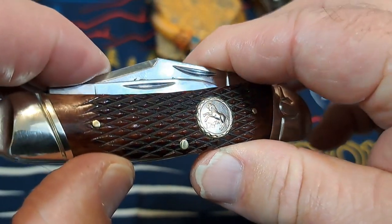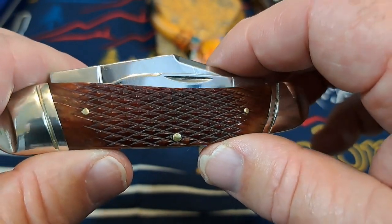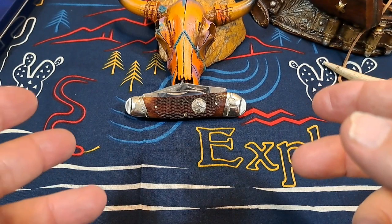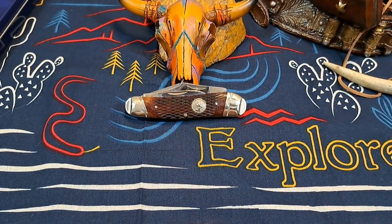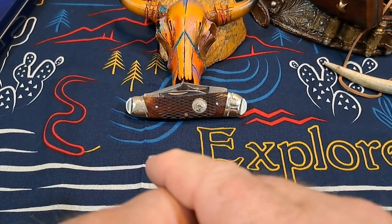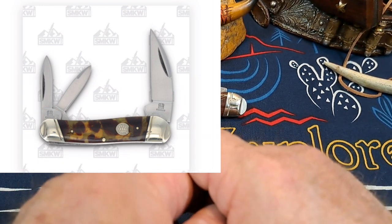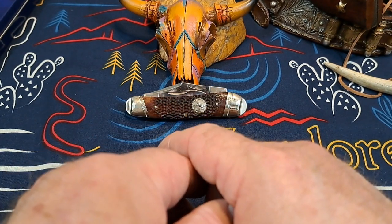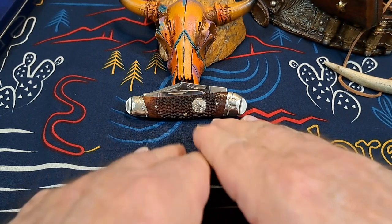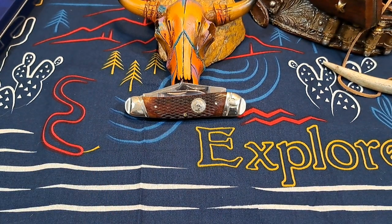I bought this because of the diamond check jigging — I just love it, it's really well done on this bone. Usually you see this diamond check jigging on wood, so having it on bone is really cool. Another thing to ask: is there anything else unusual about this knife? The pattern is kind of unusual. Rough Rider does offer this exact same pattern with slant bolsters — it doesn't have the Colt shield or the diamond-jigged bone, but it's the same pattern. Rough Rider is offering about six different whittler patterns.